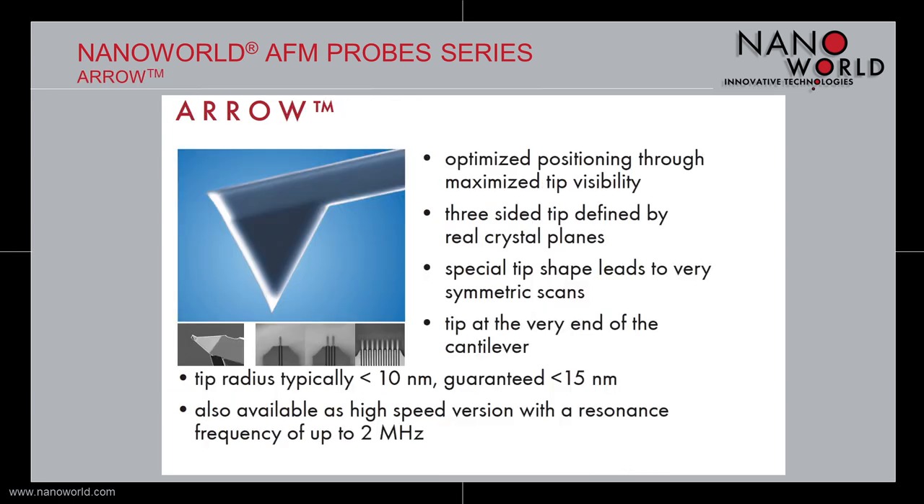The silicon probes of the Arrow series have two main characteristics. One is the arrow shape of the cantilever which gives the product its name, and the other is the three-sided tip that is always at the very end of this arrow-shaped cantilever. Together these two features lead to an optimized positioning through maximized tip visibility, because the tip is always in the same position and you always know where to find it. The three-sided tip is defined by real crystal planes, and this special tip shape leads to a very symmetric scan. The tip radius is typically smaller than 10 nm and we guarantee a tip radius that is always smaller than 50 nm.